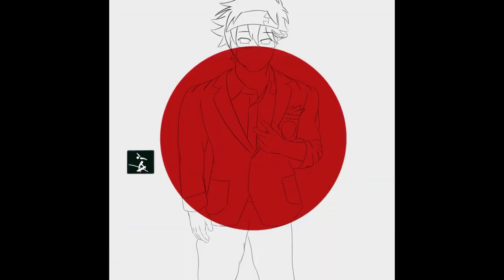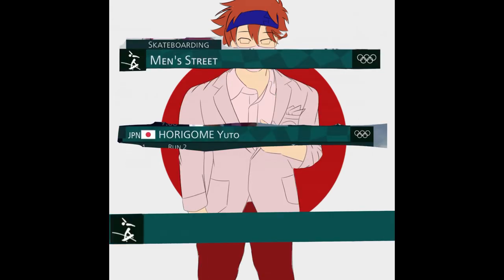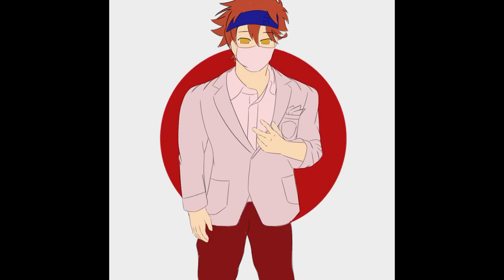After seeing some posts, what I'm currently doing is not the background, but kind of the Olympic rankings or medalist placements. Originally I was just going to use the actual ones used in the Olympics, but I realized it would be easier just to make my own using those colors. I'm currently just filling in the little white spots that I couldn't see.